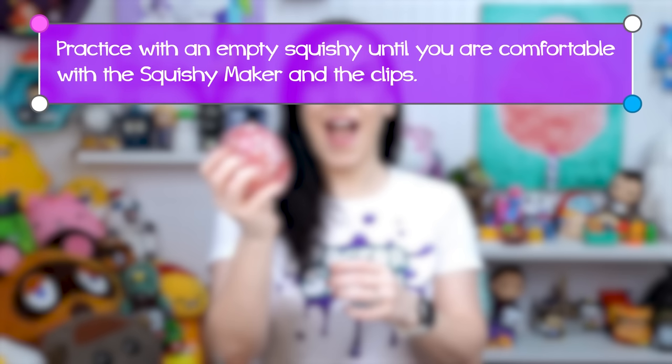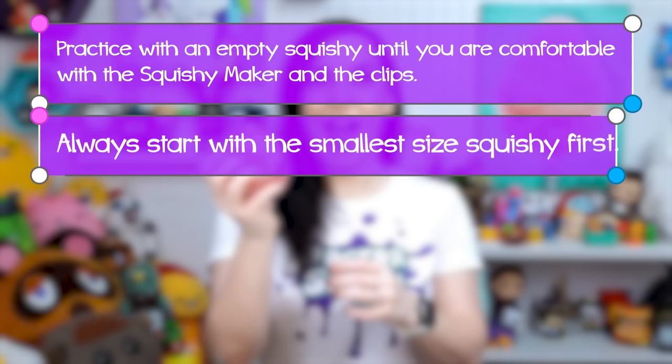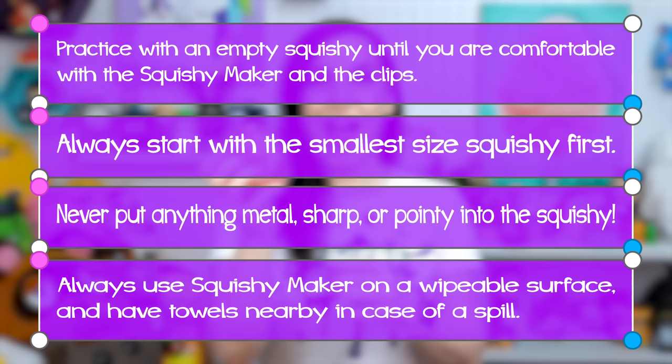Practice by making an empty squishy until you're comfortable with the squishy maker and the clips. Always start with the smallest size first. Never put anything sharp or pointy into the squishy. Always play on a wipeable surface and have towels nearby in case of a spill. Adult supervision and assistance may be required for younger squishy artists.